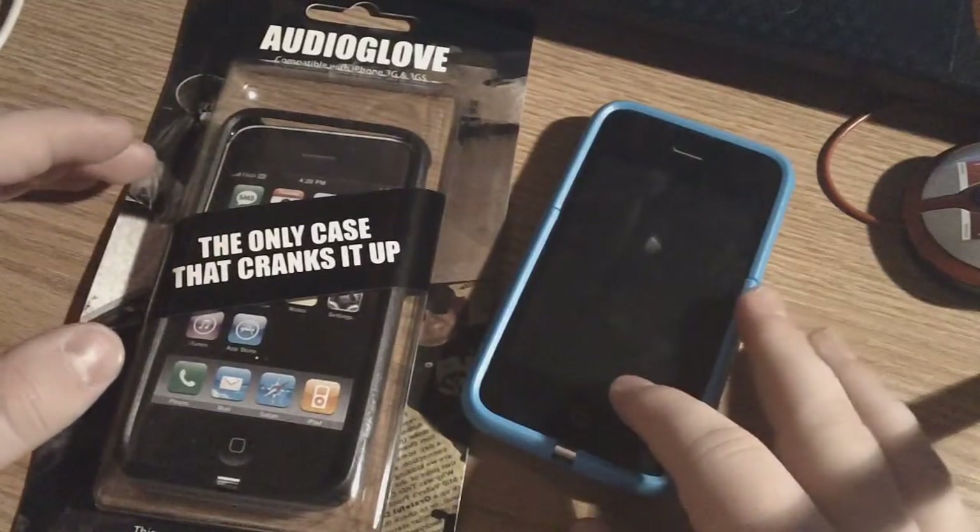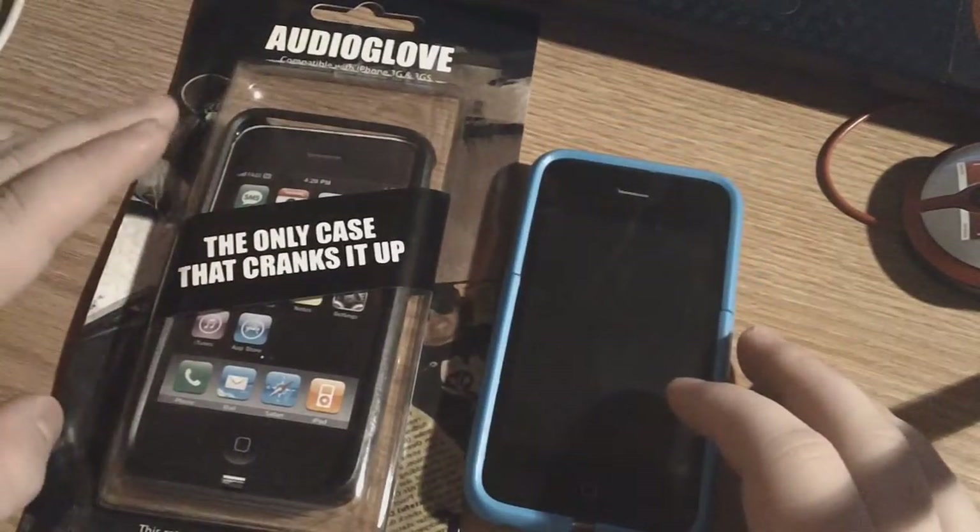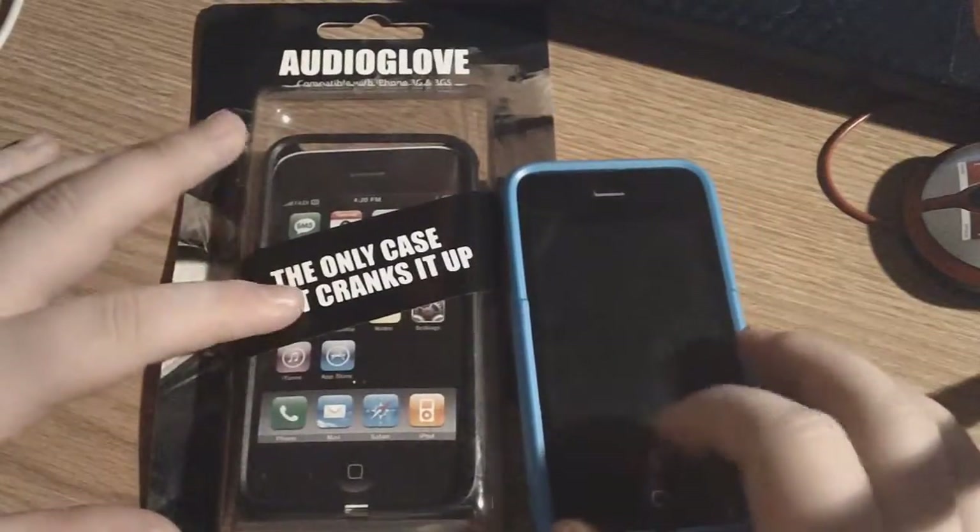Hey YouTube, what's going on? It's Ryan, new to Apple, and today I'm going to be doing an unboxing and review of the Audio Glove case from fattygear.com. They were nice enough to send me out two of these cases to review.